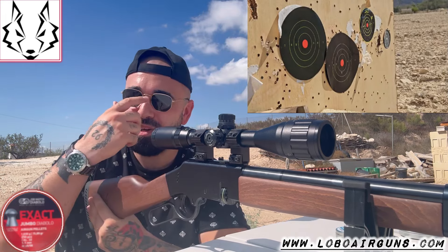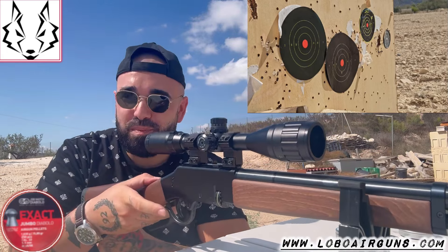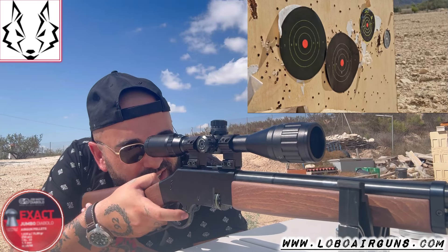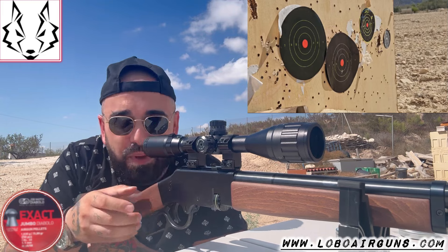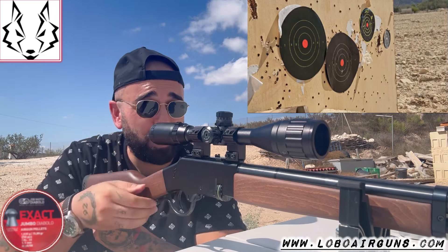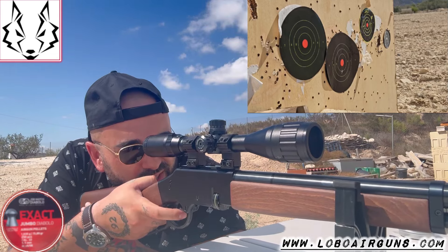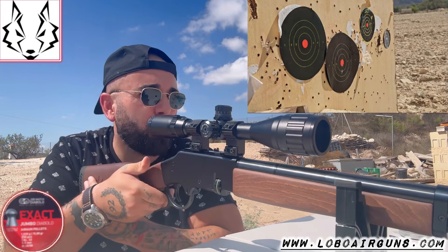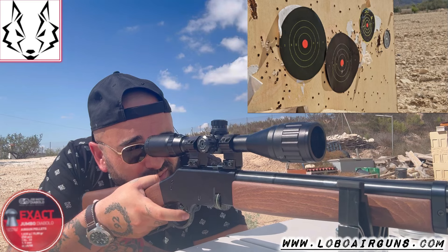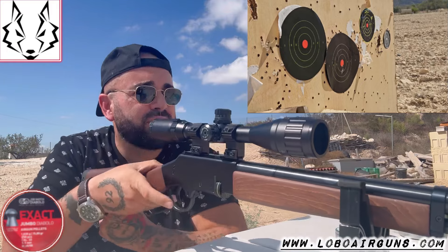First shot. Did you hear how it sounds? It sounds so good that it's a shame to put a silencer on it. I have one, but I wanted to share this sound with you. Second shot through the same hole. Let's go with a third — third, very close. Near the bull. Third. Fourth. Continue.